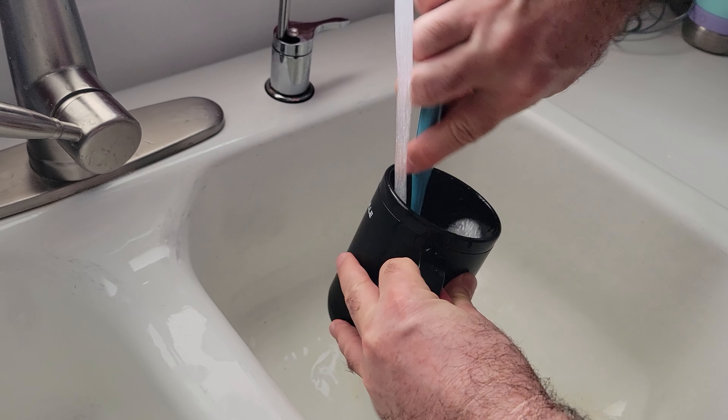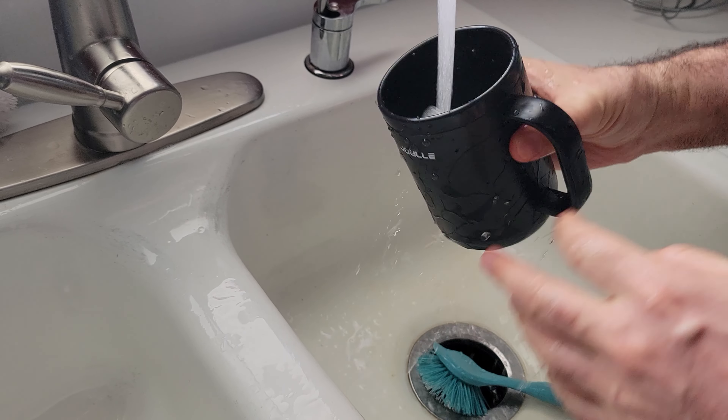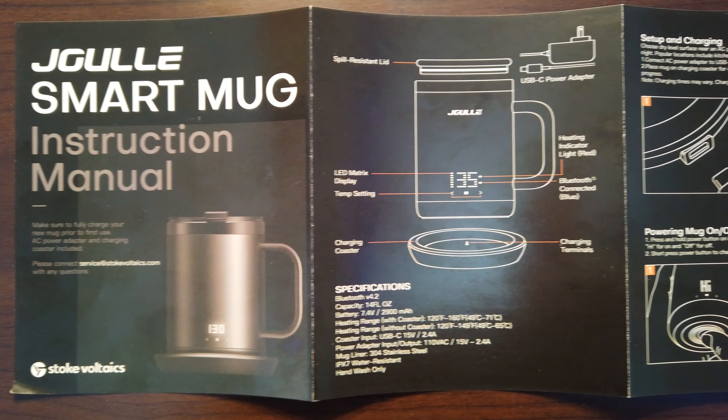So I'm going to be using 12 ounces for my tests to see how quickly this can heat up water from cold. The mug is made out of 304 stainless steel and is IPX7 waterproof, so you can hand wash it and even briefly immerse it in water without any problems. Make sure you do not run it through the dishwasher or the microwave, though. The lid and straw are dishwasher safe.